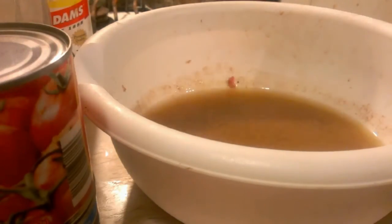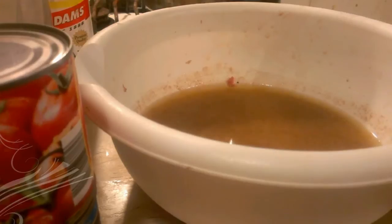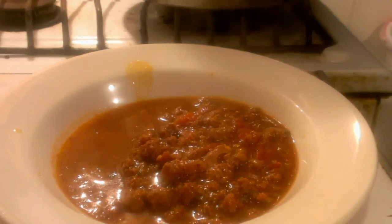Just put everything in there and we're going to rock and roll. Three hours later, my chili is on point. It's not a real thick chili and it's not a real thin chili — that's what it looks like, because I'm going to put some crackers in it.